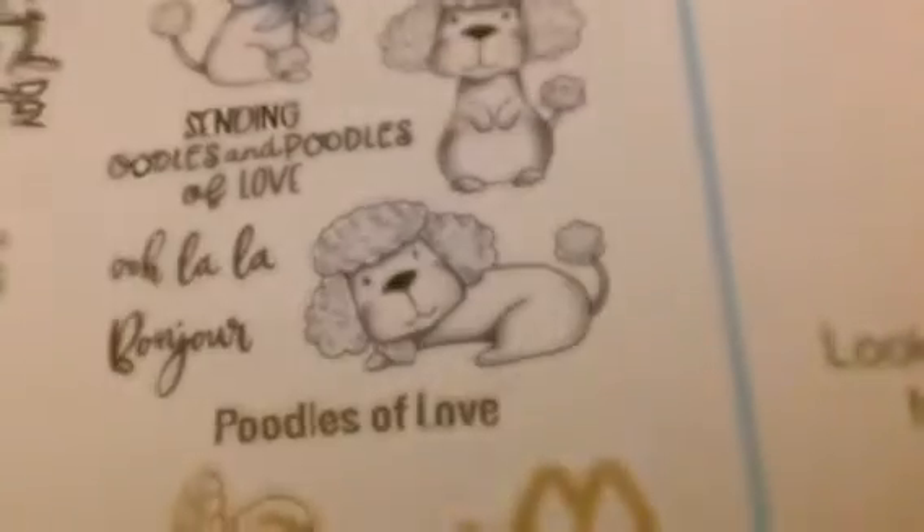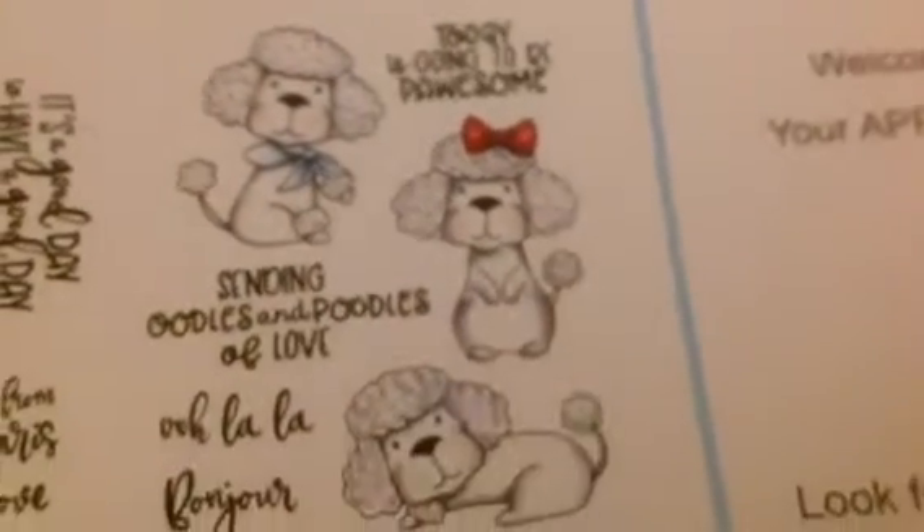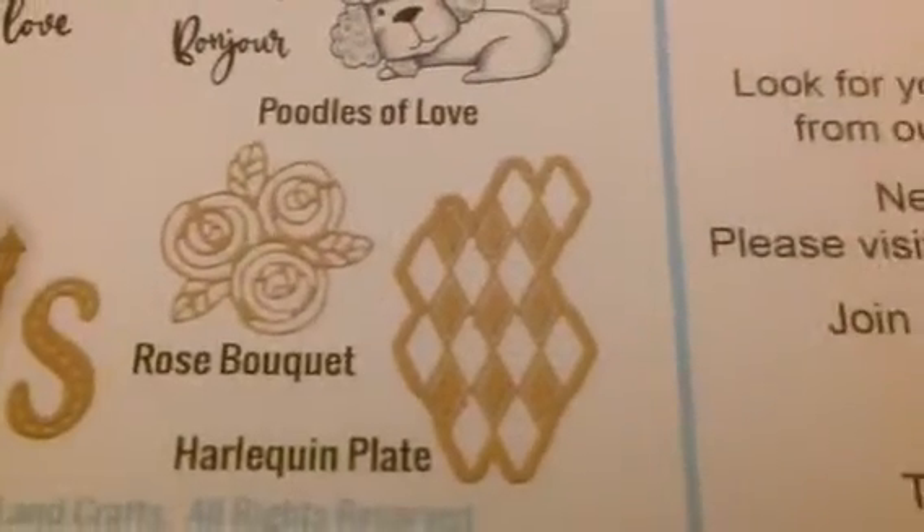So what all did I get? Here's the Marcy stamp — this is Marcy in Paris, and we'll take a closer look in a bit. And then I got Poodles of Love. Those are cute. We'll take a look at real-life poodles so you can see that the nose is not correct — something I'm just going to have to get over. And then we get these cutting dies: you get Paris, which is five separate letters, and there's the rose bouquet and the harlequin plate.